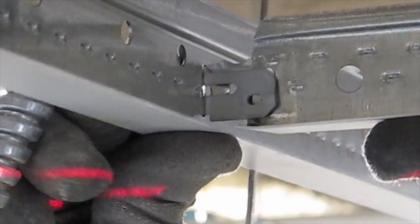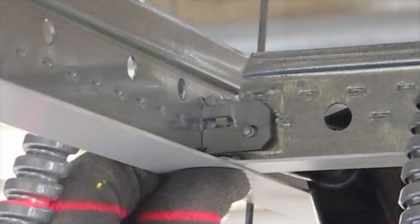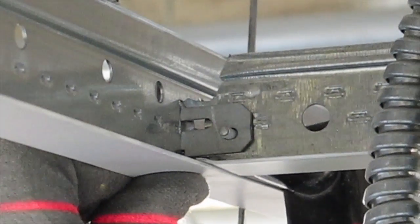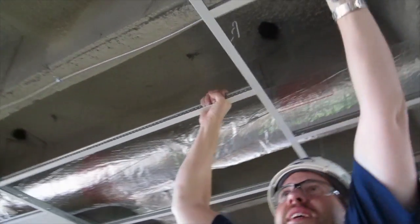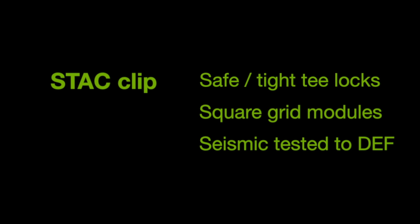If you prefer, it is possible to insert the STAC clip into the main runner's route hole before stabbing a cross T into place. Just make sure to stab your cross T to the right of the STAC clip, then pop rivet as shown earlier. Look how tight and square an STAC-reinforced installation is. Specify the tested and warranted STAC clip on your next project.